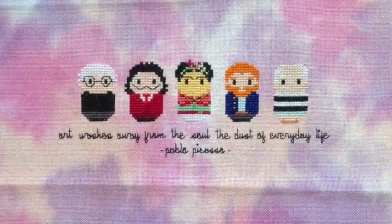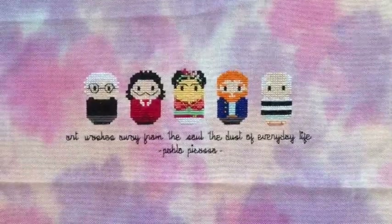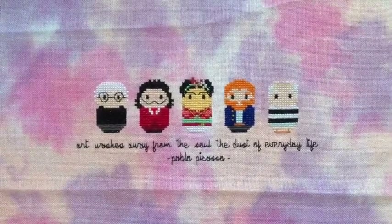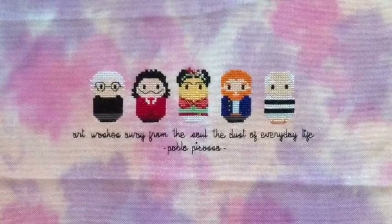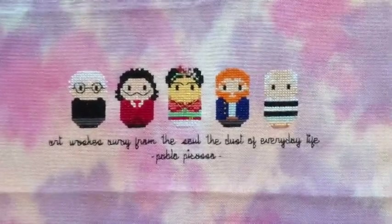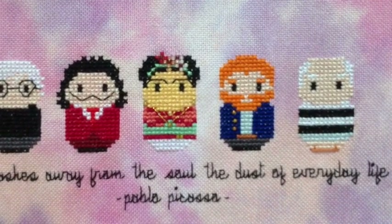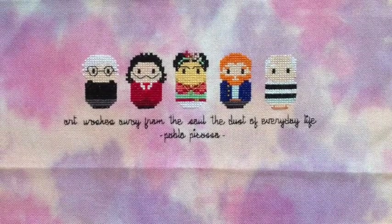It's stitched on 28-count jobelan — that's how I say it, I've got no idea how you say it. It's hand-dyed by Pol Stitches, a great hand-dyed fabric company in the UK that ships worldwide. I found it in my stash from a grab bag, so I don't know the exact colour, but it was perfect because it's pinks and purples — purple is my ultimate favourite colour. You'll see lots of purple choices in my finishes. If you look at little Vincent and Frida, I added some Delica beads because I felt they needed a little bit of bling.